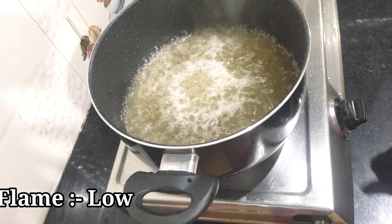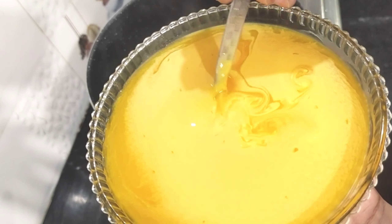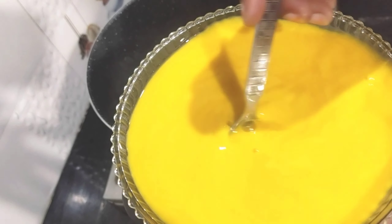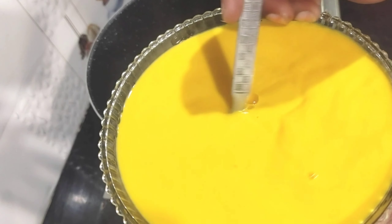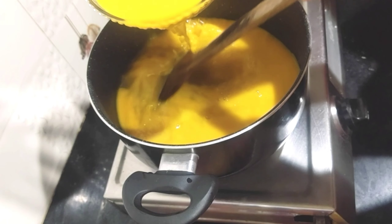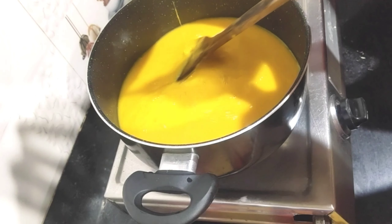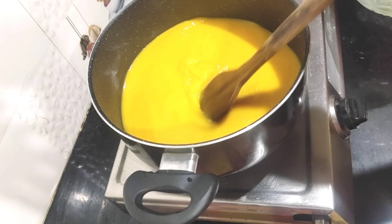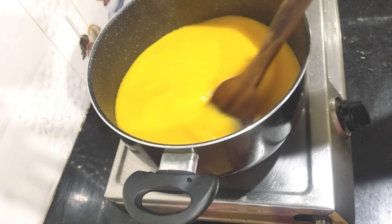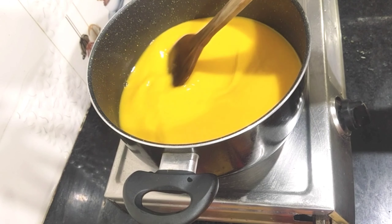We will do the whole process on high flame, and then we will lower the flame of gas. After lowering to low flame, we will stir it well because the custard powder is on top. We will pour the custard powder mixture in while stirring with the other hand so the custard powder is clean and smooth. After 5-7 minutes we will continue stirring.